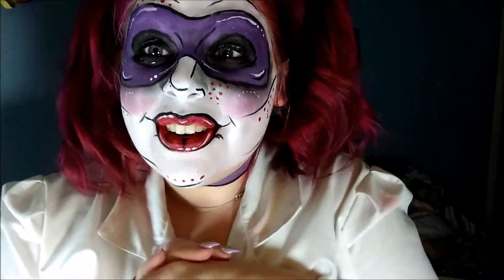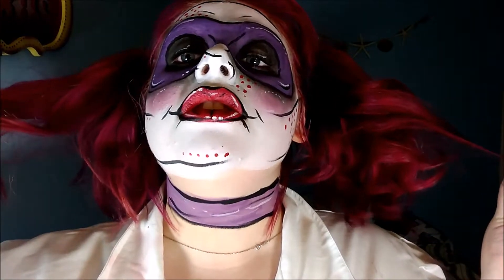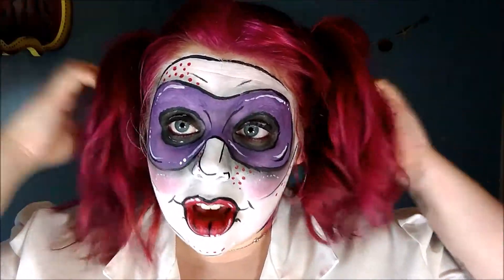I teased this a little bit on Instagram and I am so excited how this turned out — it turned out better than I thought it would. This is my Harley Quinn pop art Arkham Asylum tutorial. I think she's thoroughly gorgeous and I absolutely love this look because it is so much fun. A stripped video will be up soon as well. I hope you guys enjoyed this video and find it useful.